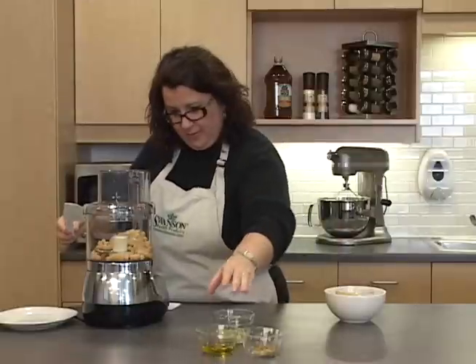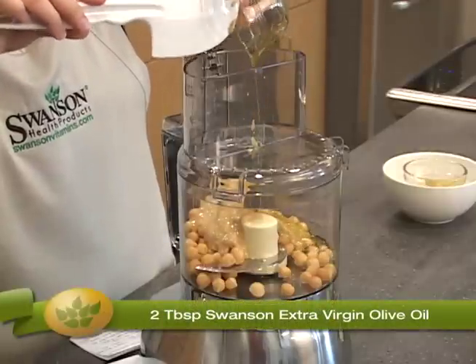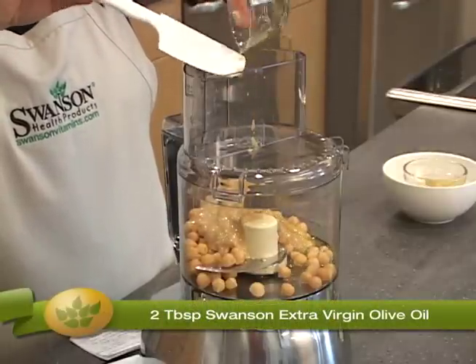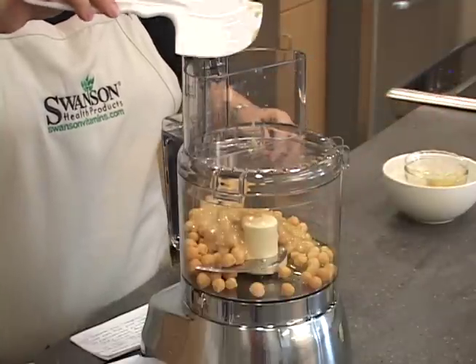Next we're going to put in two tablespoons of our Swanson extra-virgin olive oil. This is the good kind of olive oil that helps lower your LDL cholesterol while increasing that important HDL.